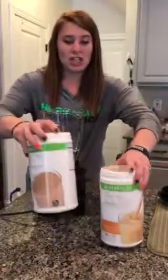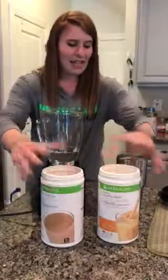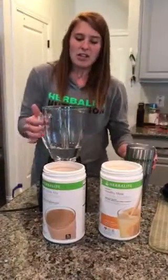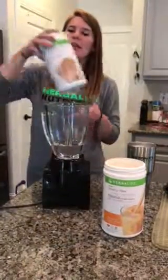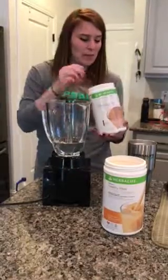You're going to want to have your shake and your protein mix, and then you're going to want to have some ice. So in your blender, you're just going to put 8 ounces of water, and then you'll put in your protein and also your Formula 1.